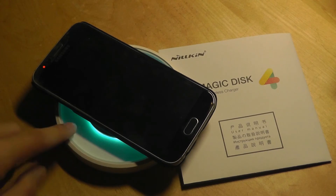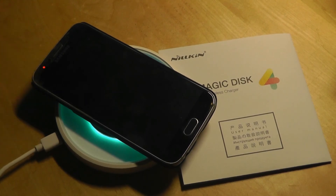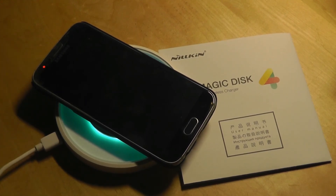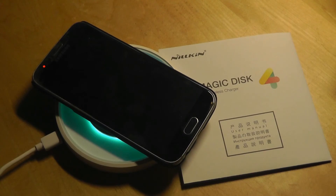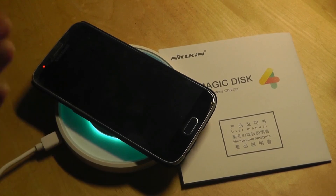During the charging process, the mat gets slightly warm — or rather, the phone gets slightly warm. A benefit of using glass is that it dissipates heat very quickly, so it remains fairly cool in temperature even without an active fan, which Samsung implements in their wireless quick chargers. Samsung's chargers always have an extra fan that draws more power, but it's not necessary on this model because they're using glass instead of plastic.